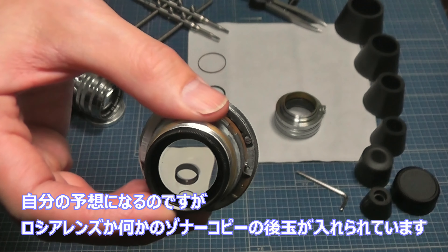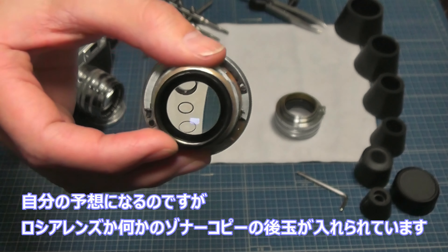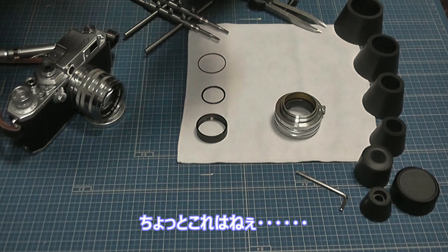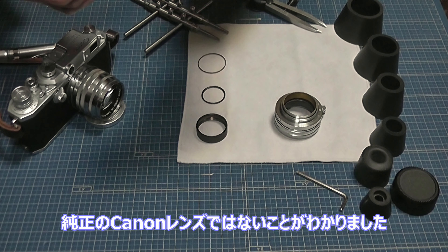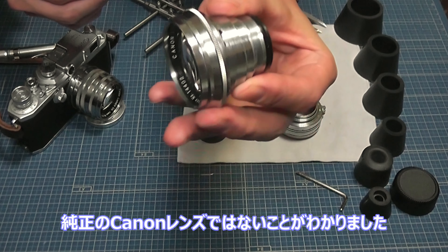ということは、この後ろ玉は変えられていた可能性があります。多分、純正じゃないですね。コピーレンズなので、このカタに合う後ろ玉はいろんなメーカーから出ています。ロシアレンズなどですね。考えられるのは、ロシアレンズかなんかのゾナーコピーの後ろ玉が入れられているんじゃないかと。これはちょっと「闇」に近いんですが、純正のキャノンレンズじゃないということが、ここまで分解して初めてわかりました。